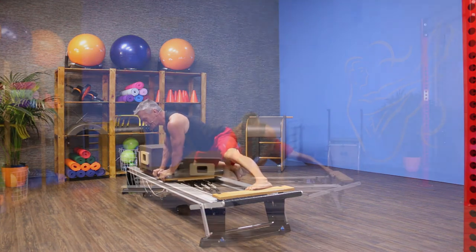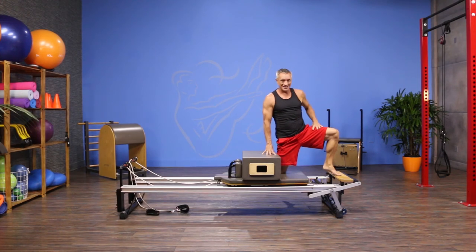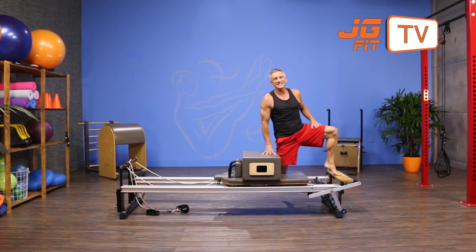Press out and come back in. That is the move of the day. I'm John Gary — thank you for joining me on JG Fit TV.